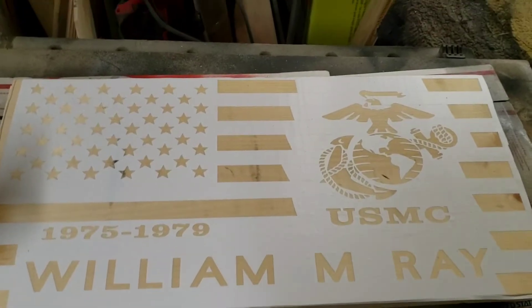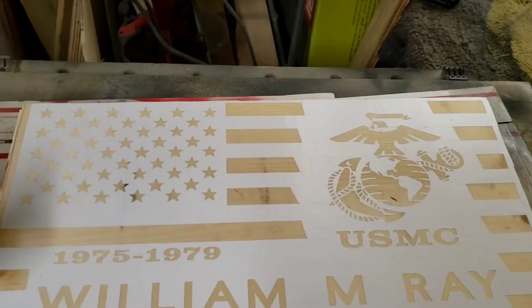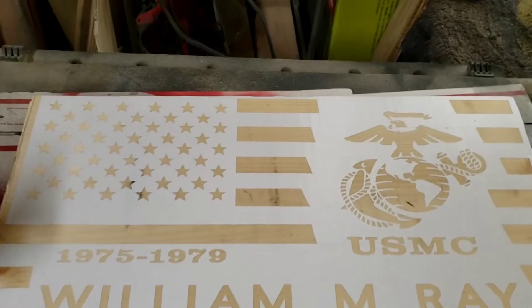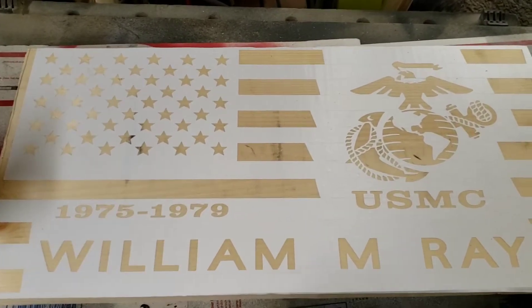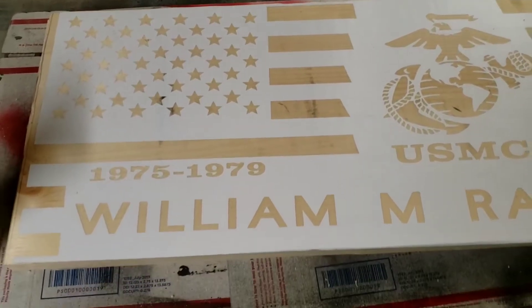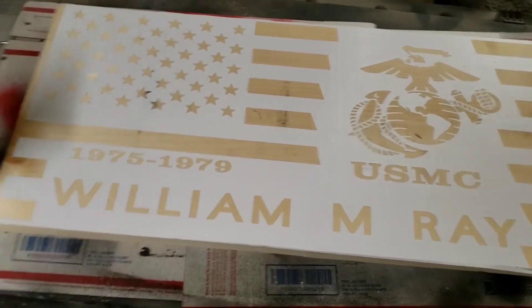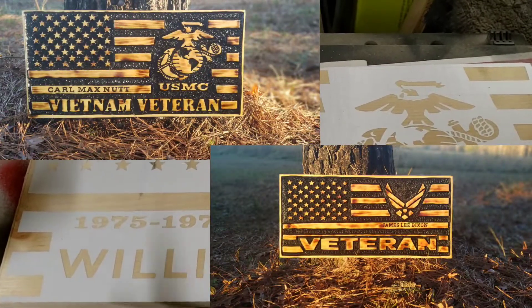I have had several orders for American flags. This particular one is a United States Marine Corps flag, and the customer just wanted their name on the bottom with the date they were in the military. I've made several — Vietnam veteran, just veteran, Air Force, Army, and another Marine one.